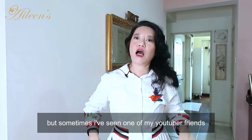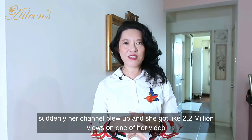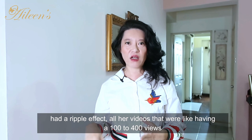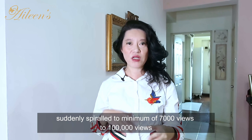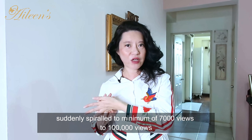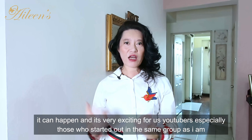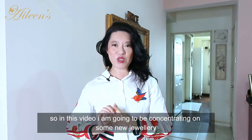Sometimes I've seen other fellow YouTubers — like one of my recent YouTuber friends — suddenly have her channel blow up. She got 2.2 million views on one video, and it had a ripple effect: all her videos that were getting only 100 to 400 views suddenly spiraled to a minimum of 7,000 views up to 100,000 views. It's very exciting for us YouTubers who are starting out together in the same group.